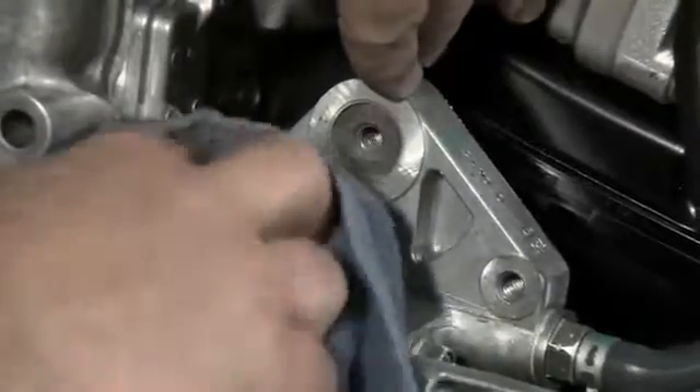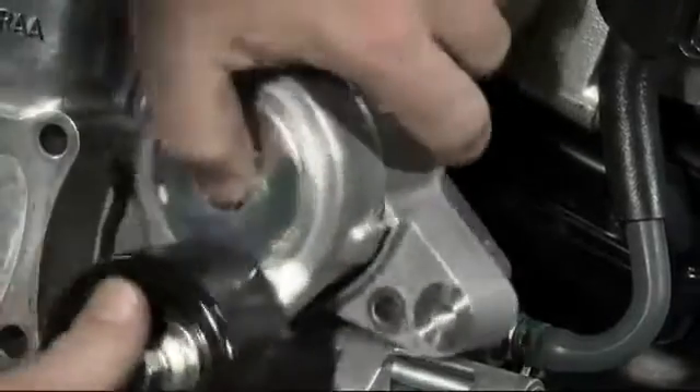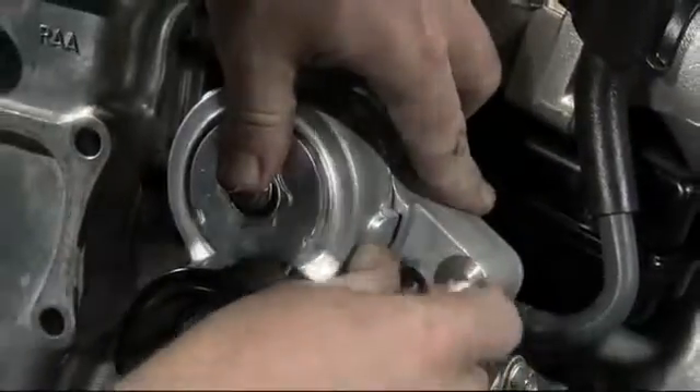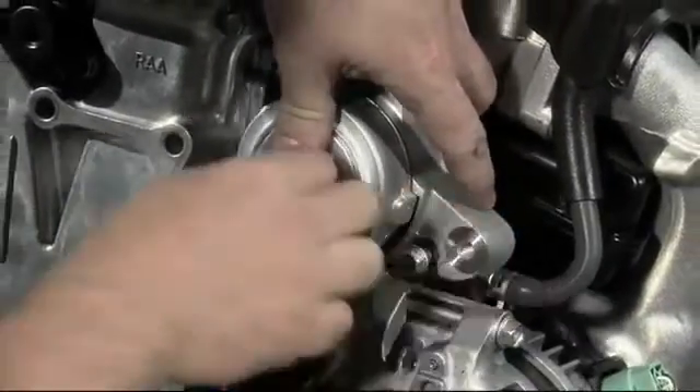Ensure that the mounting surface is clean and free of debris before installing the new tensioner. To install the new tensioner, replacement is the reverse of removal. Place the new tensioner against the engine block using the locating feature on the tensioner for accurate placement.